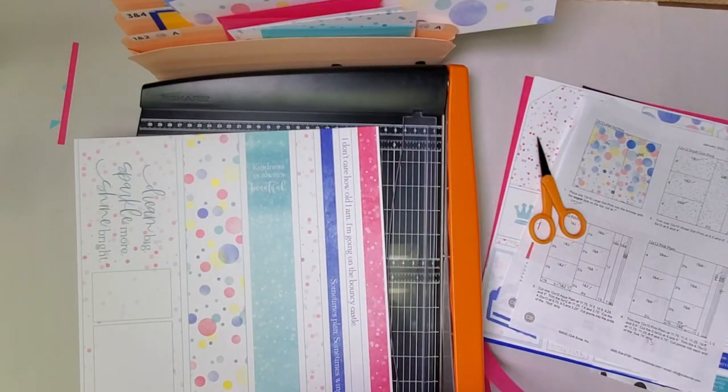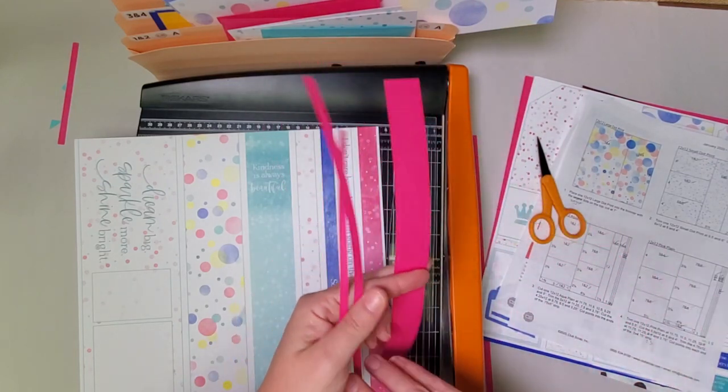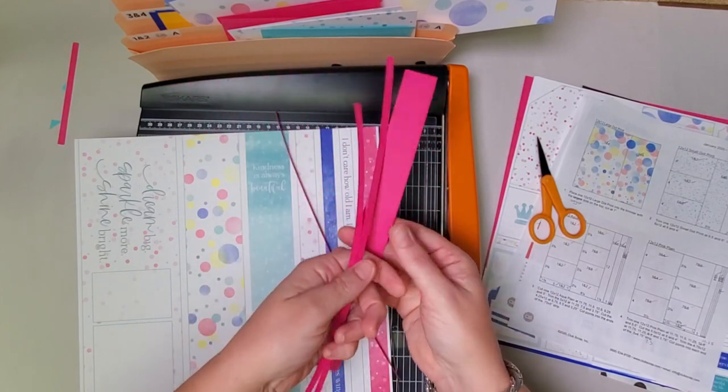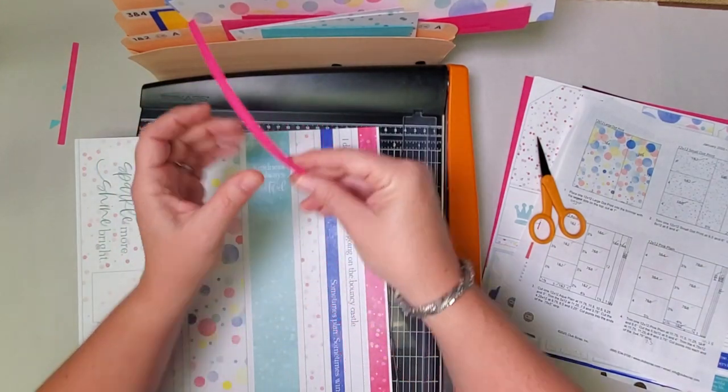We have some more filing to do — you have one wide strip and three skinny ones. Take one wide and two skinny strips and put them in pocket three and four. And the other really little one in pocket one and two.